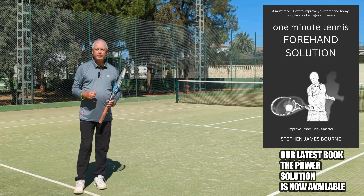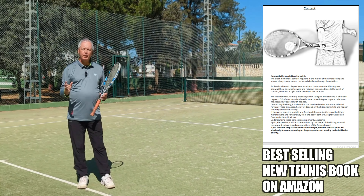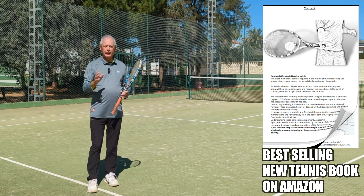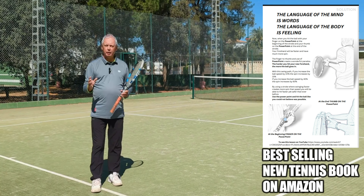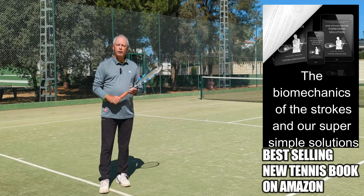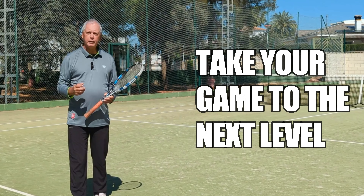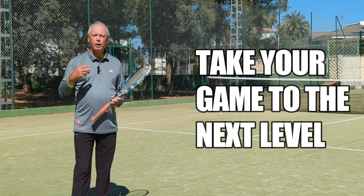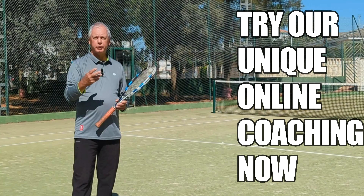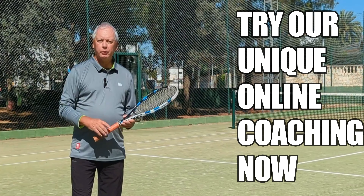If you like my ideas on tennis, check out our books on Amazon. We have books covering every aspect of the game, and all parts of the game are broken down into the science and biomechanics of the stroke, with super simple illustrated solutions that will really help you get to the next level. Or join players in over 40 countries all over the world that I'm helping with a unique blend of one-to-one coaching and video analysis. For more information, email us or check out the website.